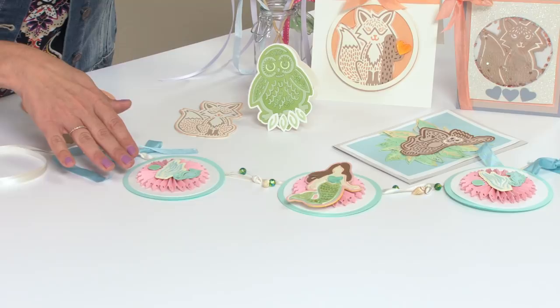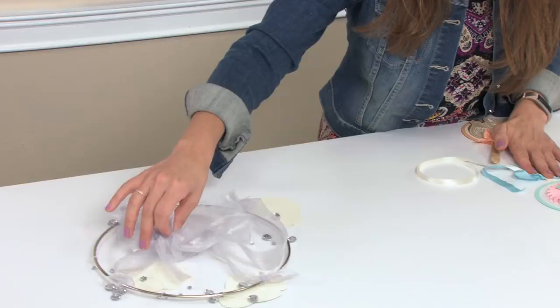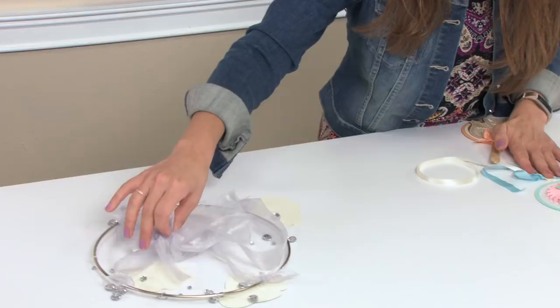We made a beautiful banner using the mermaid design, and last up we created a mobile using the owl cutout. Look how beautiful that would be on top of a crib. So all in all, five beautiful popular trending whimsical designs, all created for you by Jorley, available on Sizzix.com.